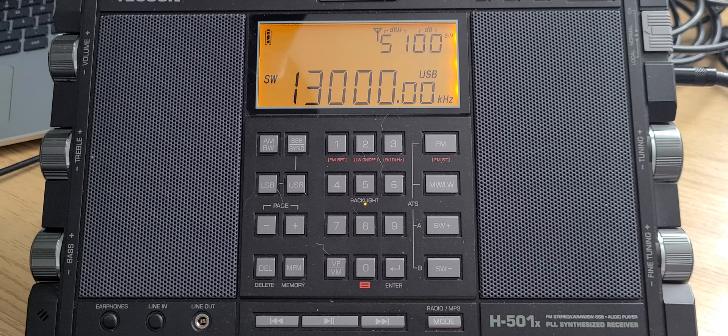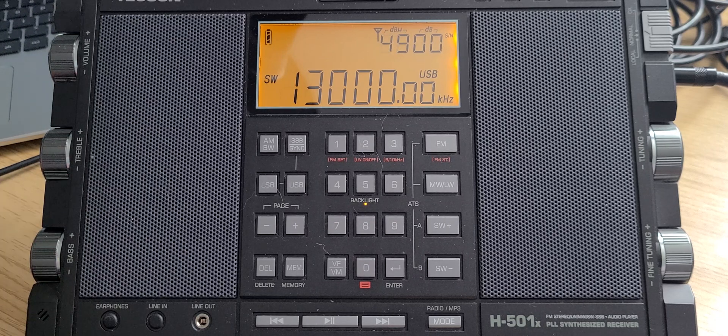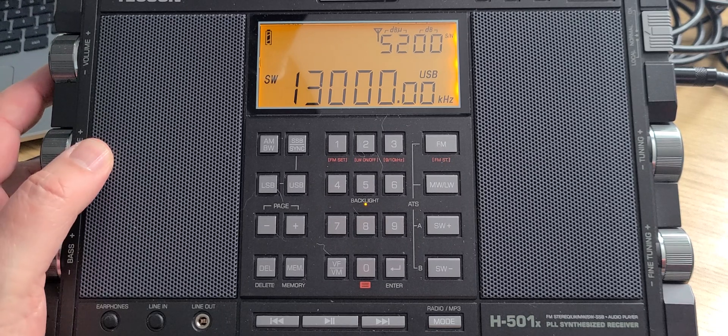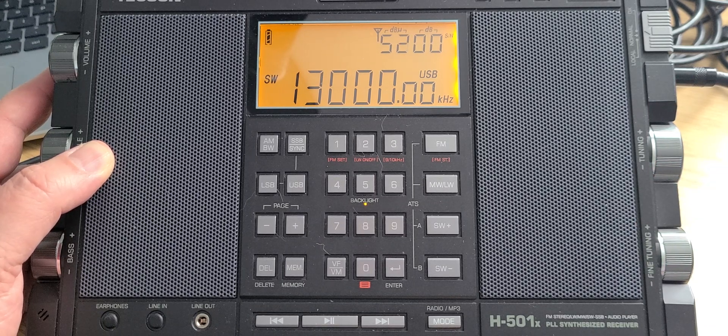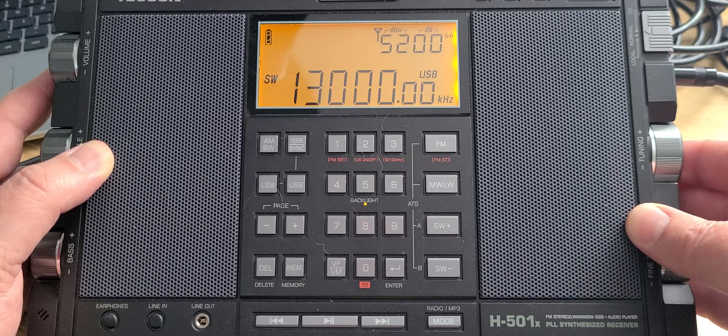I'll start in upper sideband for a simple reason: it's the best way to hear utility stations, and we'll move on to AM mode in the international broadcast band. Let's see what we hear on the 13,000 to 14,000 kilohertz range. If you find it quiet, take time to listen regularly because you'll be rewarded with signals. Starting in upper sideband with the Tecsun H501X at 2110 UTC, February 20th, 2022, here in Montreal, using the outdoor MLA-30 loop.